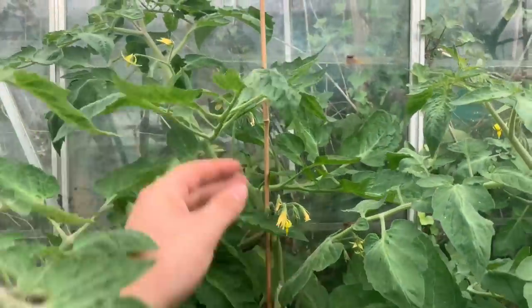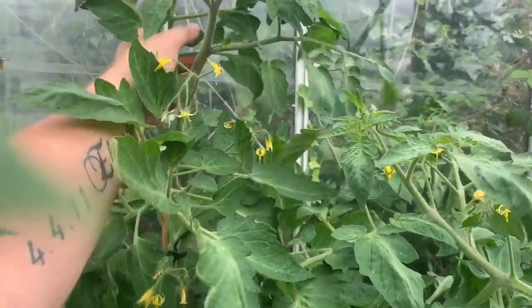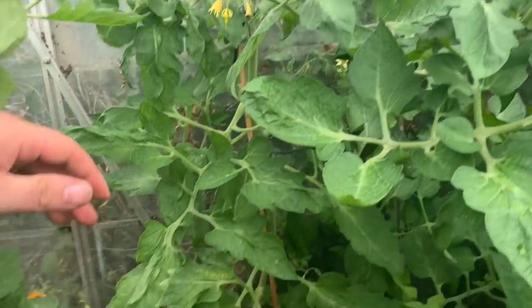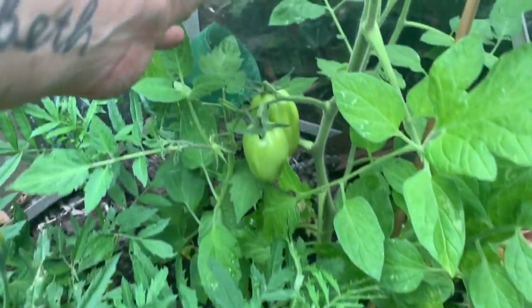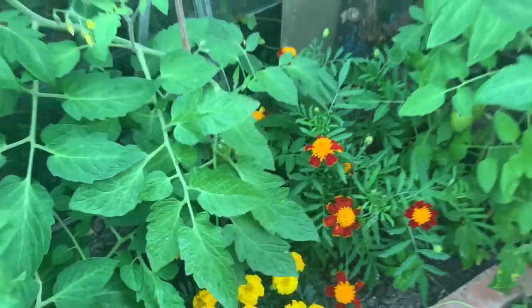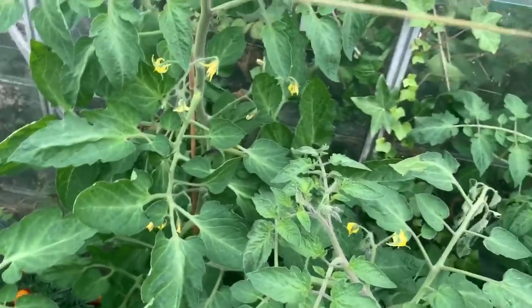You can grow these plum tomatoes as a cordon or as a bush. There's a couple on that little plant, some at the bottom, and a few little ones as well. I think I'll probably get enough sauce or soup for just me. It's a bit of a shame, never mind.